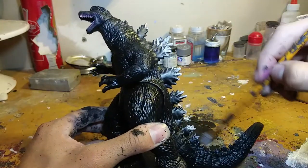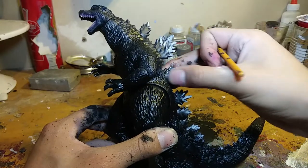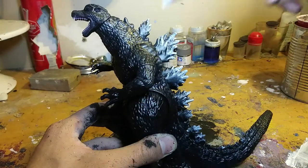Now I'm just dry brushing some white onto the fence. The main idea is to only hit the highest points of the figure and detail.